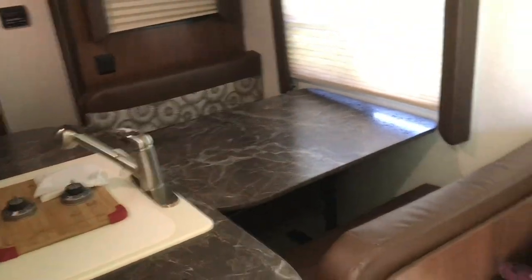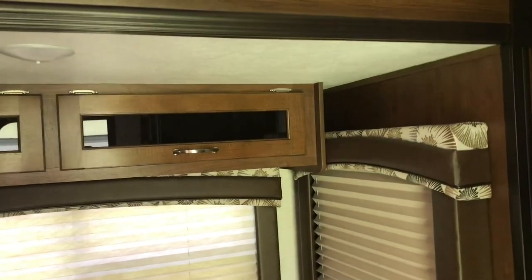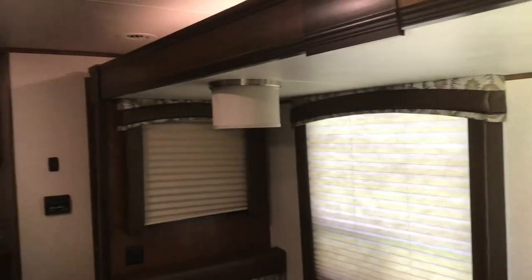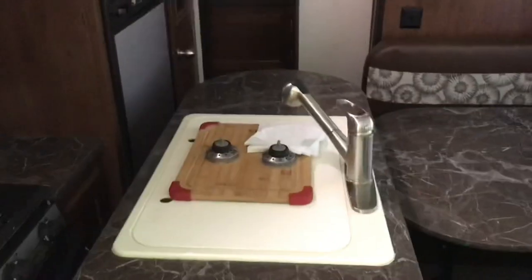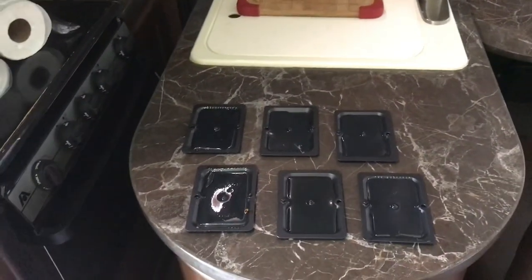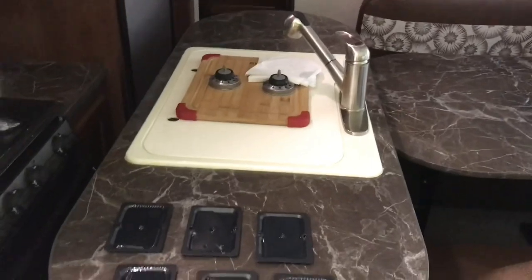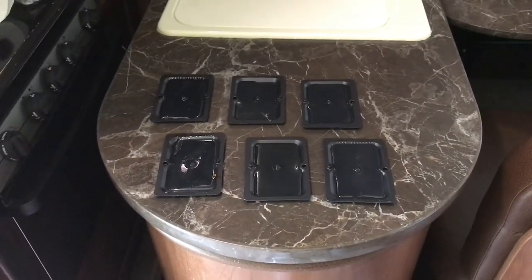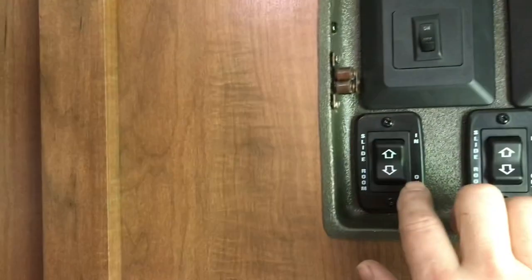I'm going to show you a little bit here. This is the room slide — it's got a wonderful jackknife sofa and it's very comfortable. We got the upgraded package that has glass in some of the cabinetry. This is what the kitchen area looks like when it's closed up. I've picked up six of these sticky traps that I place anywhere that there's an opening for a slide in the wintertime. Luckily all six are there without any rodents in them, which is a good sign. Let's go ahead and put this room slide out.